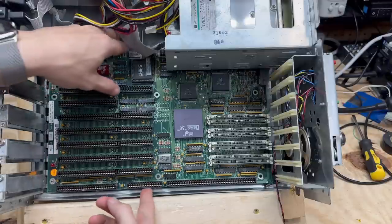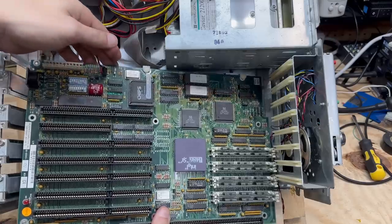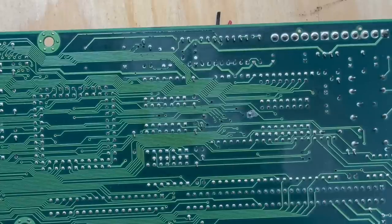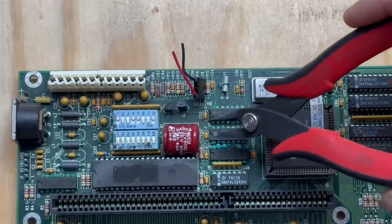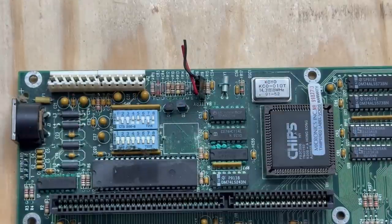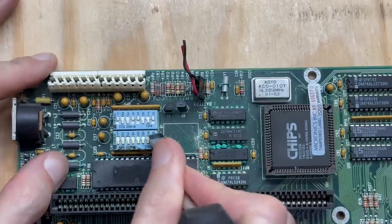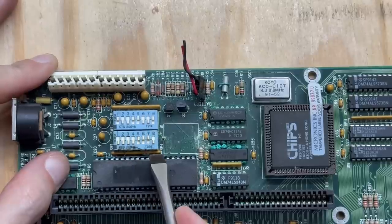Got all those screws out, so should be able to just pull this out. Here's the underside of the board beneath the battery — luckily it's not too bad. Looks like the bulk of the damage is on the top side of the board. So let's cut that demonic battery out of there. The proximity to that dip switch is very concerning. Let's see if they're seized up. Not too bad — that might be salvageable.